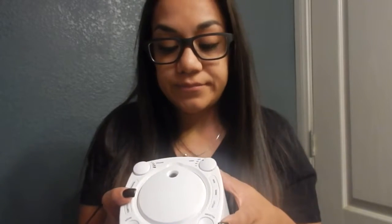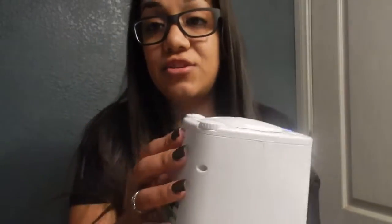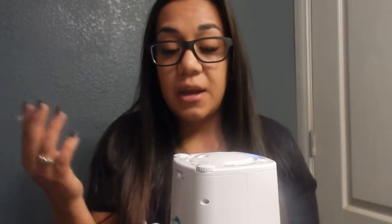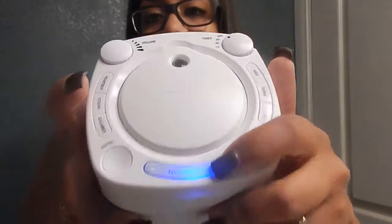On the back of this it has a voice activation. So if you set it for 60 minutes and she wakes up and cries, it will automatically come on. I keep it off because I keep it on all night. The next feature right here is a nightlight.